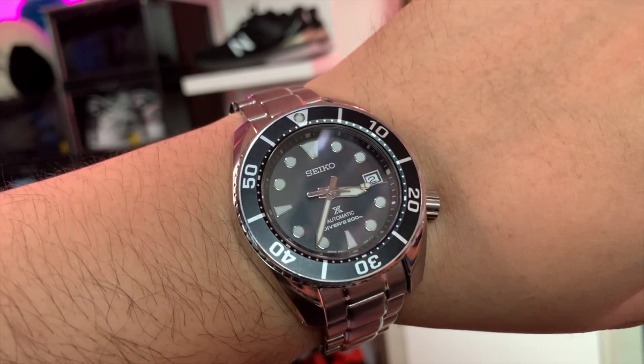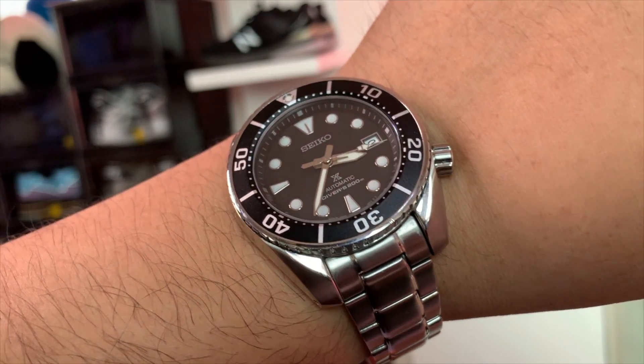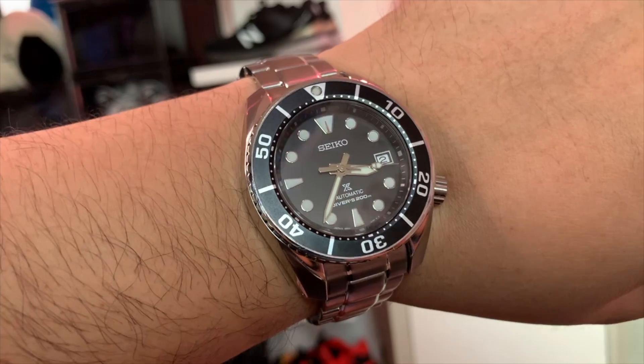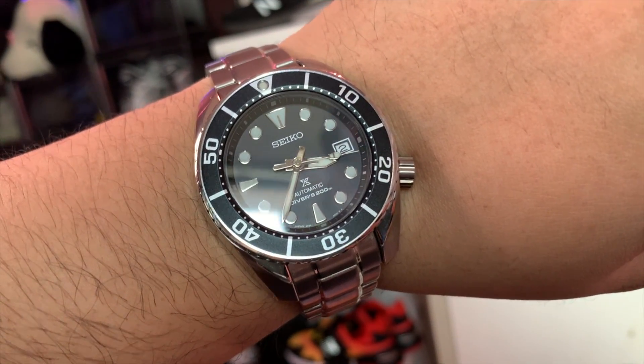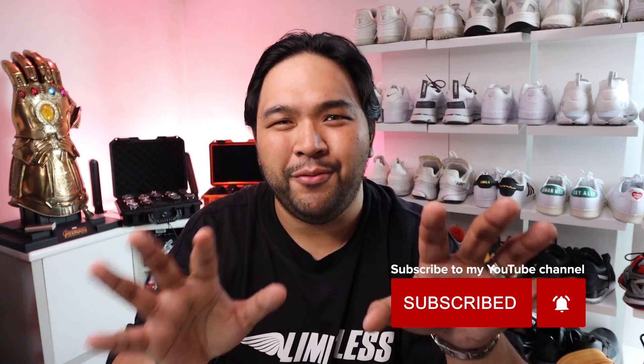Apart from sitting well on my wrist, it's also packed with features. It has the Seiko in-house automatic movement with manual winding, and it has the 6R35 caliber which gives it 70 hours of power reserve. So if you fully wind it and use it for the rest of the week, lay it down on a Friday and wear a different watch, chances are if you pick it up on Monday again it should still have juice in it — and you can keep that cycle going. That's why I love watches with at least 70 hours of power reserve.